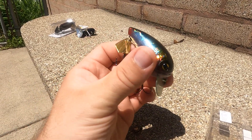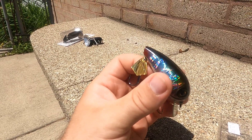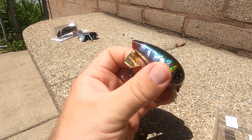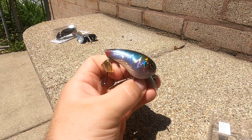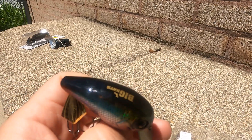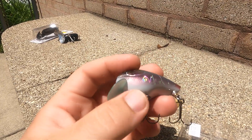It doesn't go too deep — maybe about one to three feet, that's about it. But it has erratic swimming action because of this flashy yellow tail that's made out of metal, not plastic — it's actually metal. This is considered a bluegill color. The eyes are very nice quality — the Japanese really take pride in the way they make their tackle.